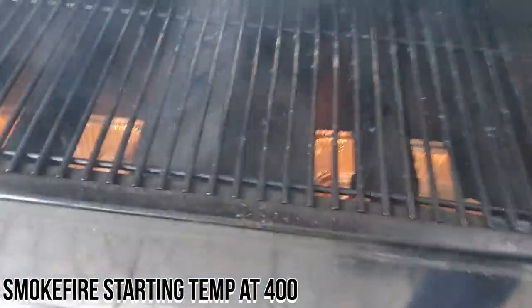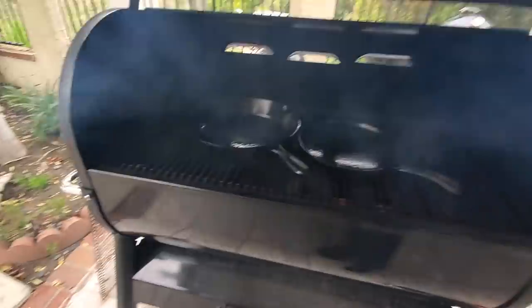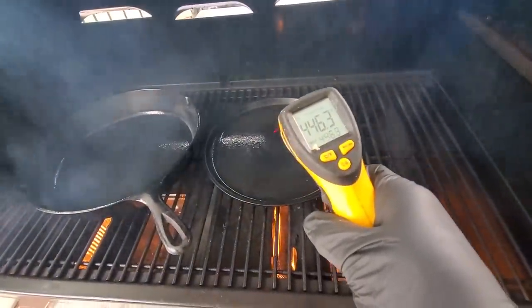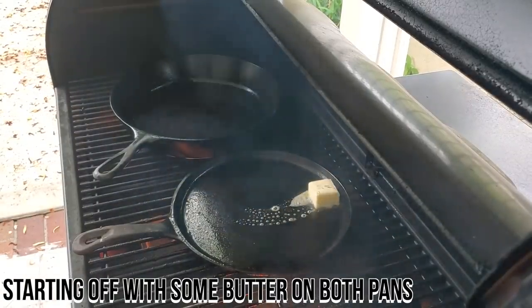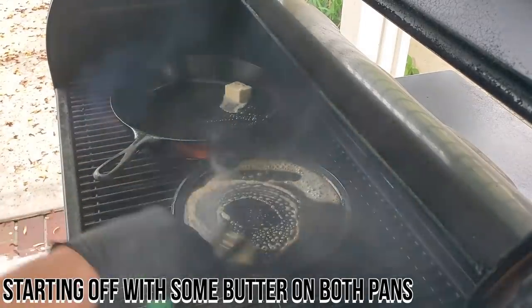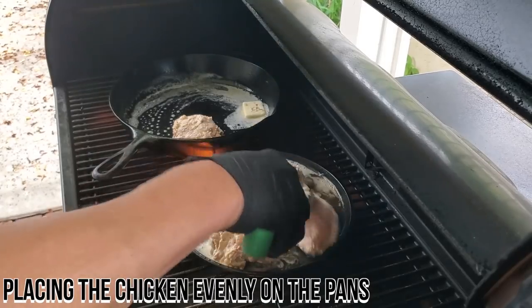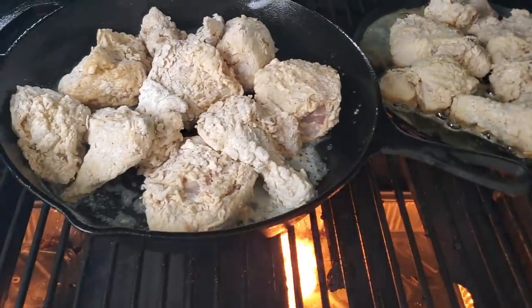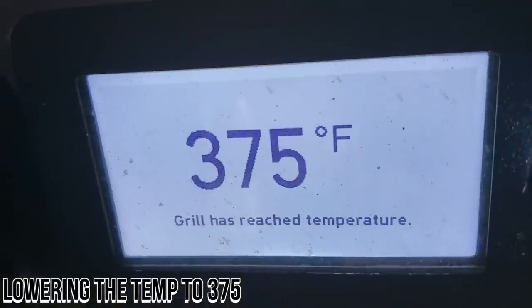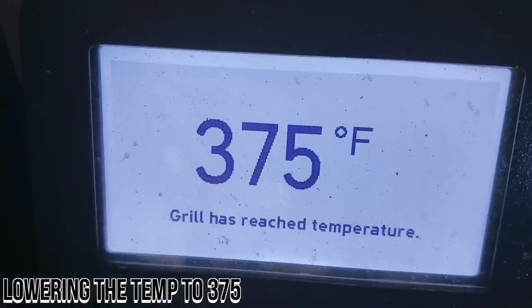You want some fried chicken? Let me get my cast iron pans in here — two of them. Let it preheat a little bit before I put in the chicken and the butter. One nice thing about a Smokefire is that it cooks really hot. I decided to lower the temp to 375 because 400 seemed quite hot, so we're going by feel to try to get a perfect pit smoked or pit fried chicken today.